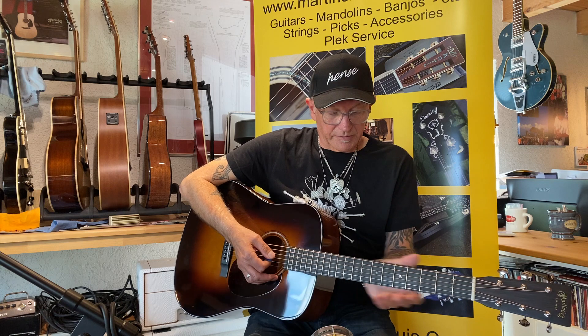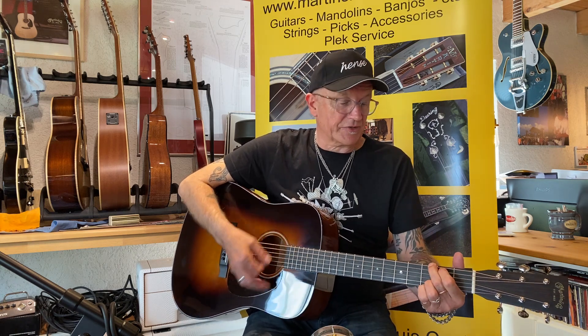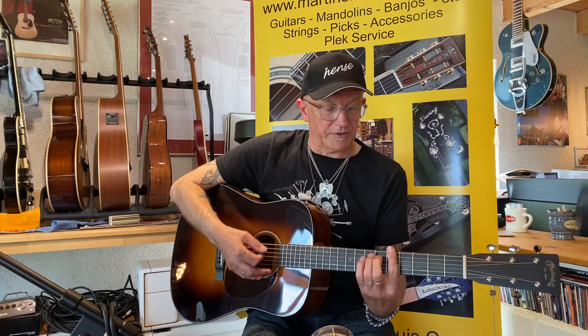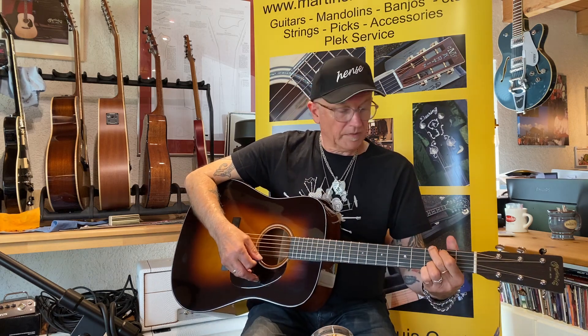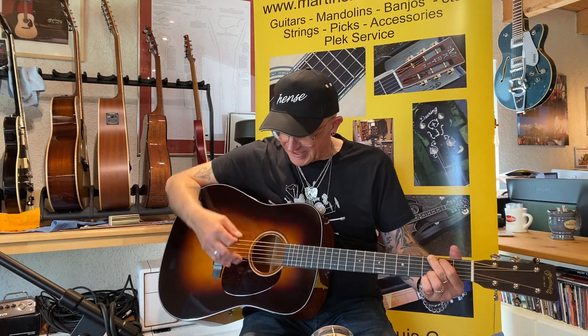It goes all the way up, tapers off a bit higher, but down here it's really good for the open chords. I love it — it's got a lot of sound in it.